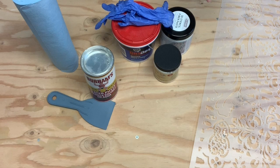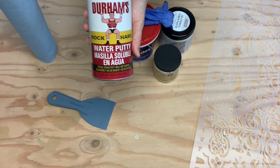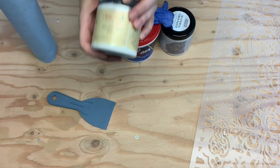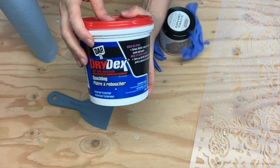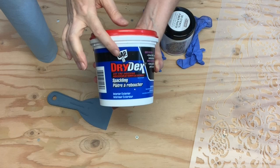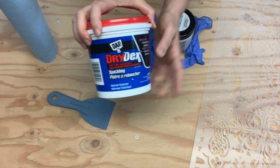Before I start applying the 3D stencil fiber paste, I wanted to show you a few other products I've used for raised stencils so you have a choice. First, Durham's Hard Rock Putty — you just mix it with water, it works well and is very durable. I've also used Dixie Belle Mud, which you can also use to fill hardware holes or nicks in furniture, but it works nicely for 3D stenciling. This one you can get at any Home Depot — it's the Dry Decks by DAP — and it's the perfect texture to go over a stencil and create a raised effect.